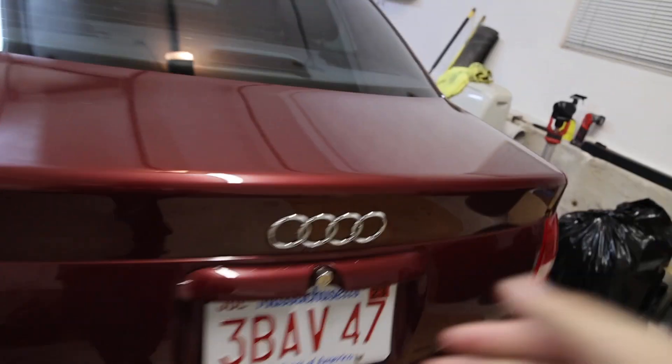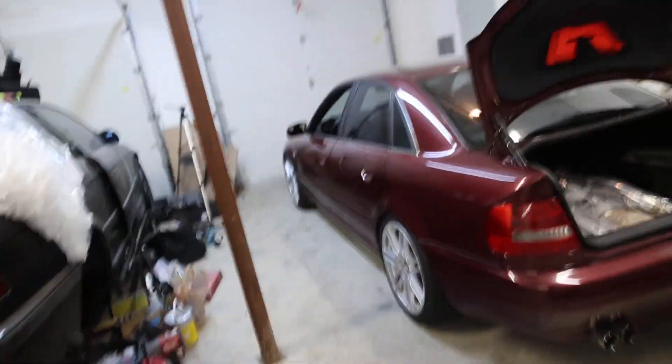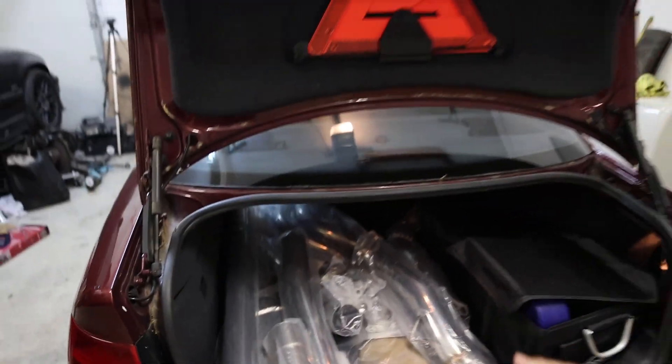Let me show you the goods we got in here. Oh baby! That is a trunk full of Excess Power. I couldn't be more hyped about Excess Power helping us out in this video, because Excess Power is kind of the go-to name for budget B5 stuff.